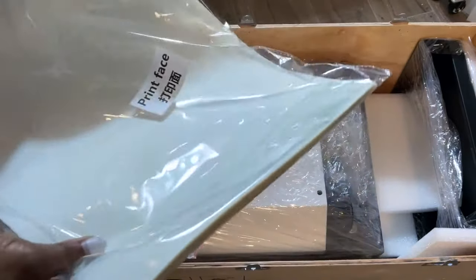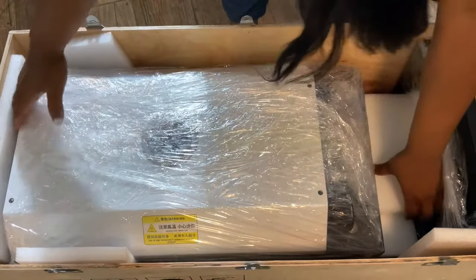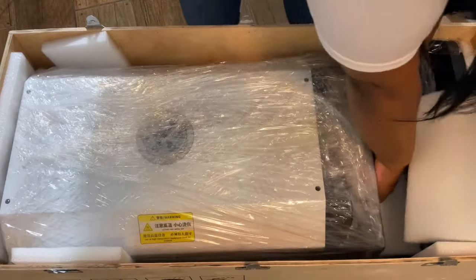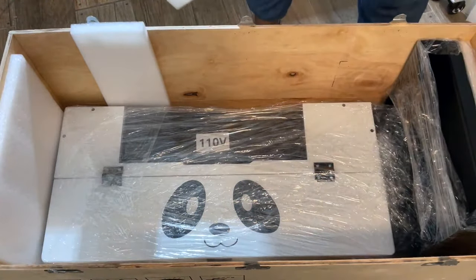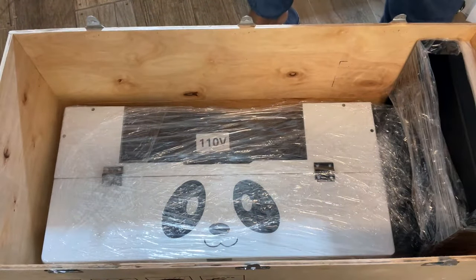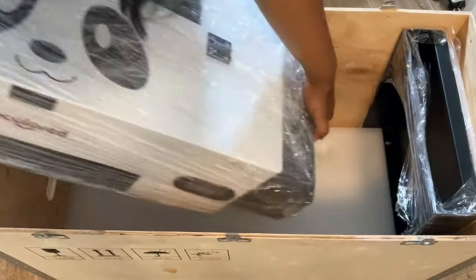It also came with 100 sheets of DTF film that you'll need to print your images on. It came with a curing oven, which is pretty light — I was able to lift it with no problem. And look how cute our printer is! It has a panda face on it, and I think it's adorable. I'm going to remove all the cushioning and find a place to set this so we can get started.